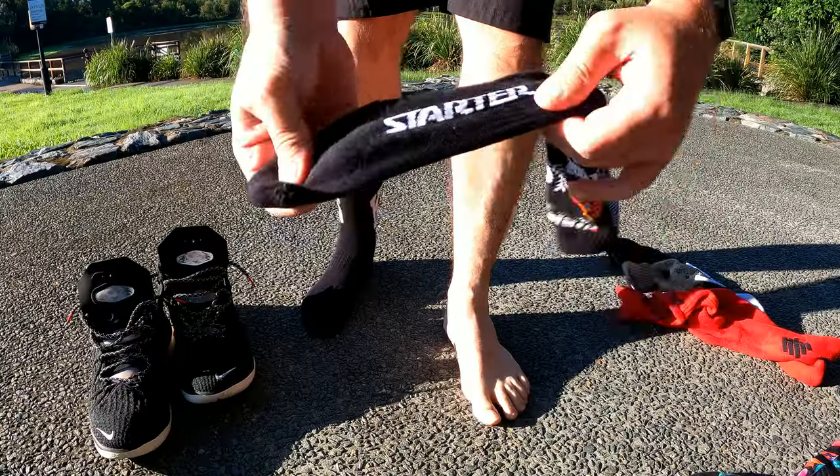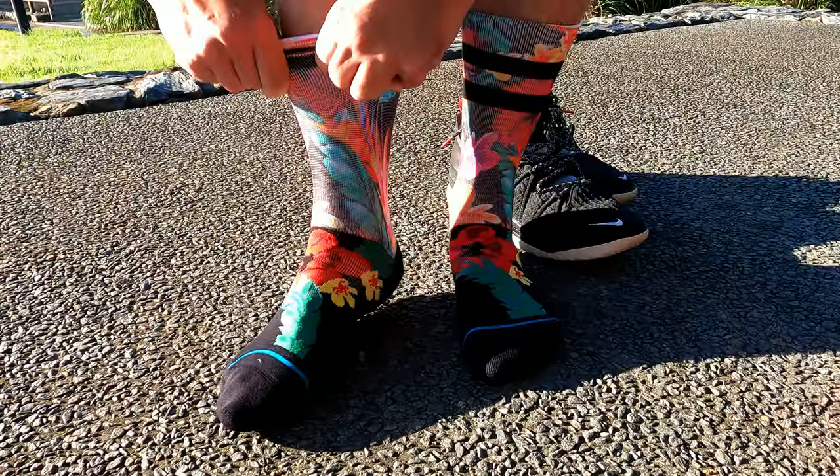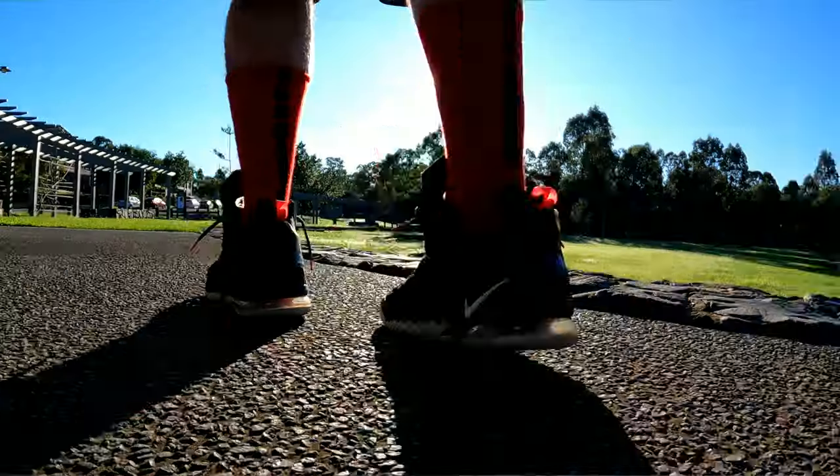The line is what makes it. Starter, Culture Kings, Stance, Nike Elite — which are definitely head and shoulders, or toes and ankles, above the rest.